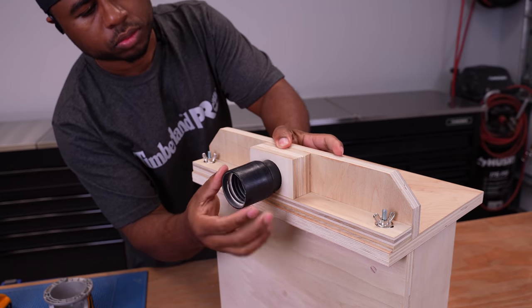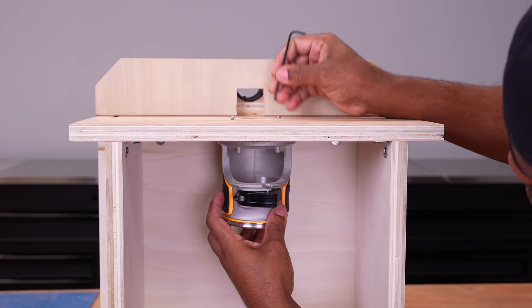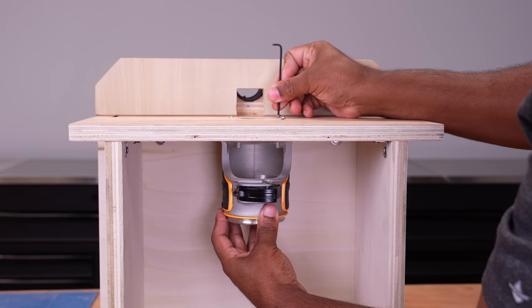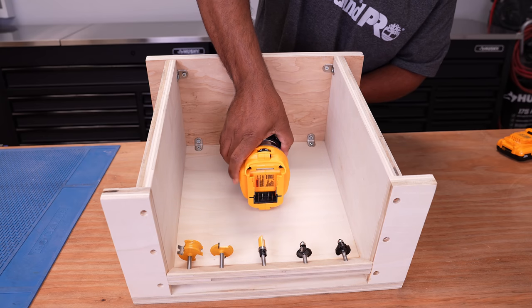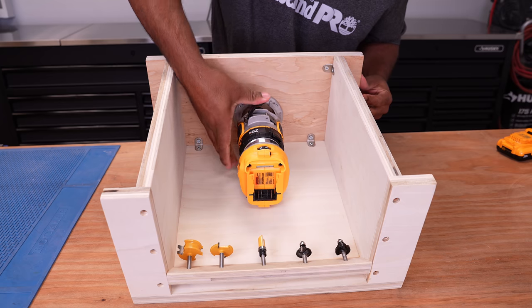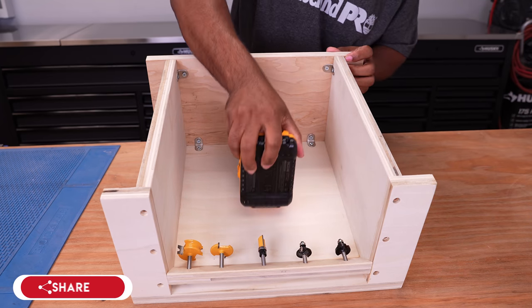This dust port makes it very quick and convenient for the vacuum attachment. You can use just about any router you want with a setup like this. I'm using a Dewalt cordless trim router. The design on this router made it quite convenient to use in the router table. With the exception of the power switch, just about everything else was on one side of the router — the speed adjustment, the tension release clamp, the depth adjustment, and also the battery.